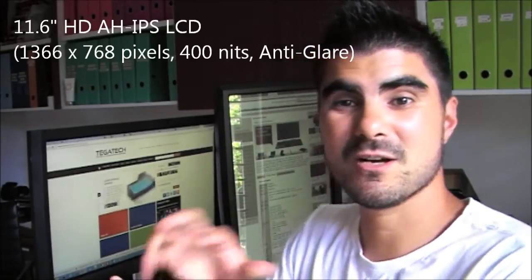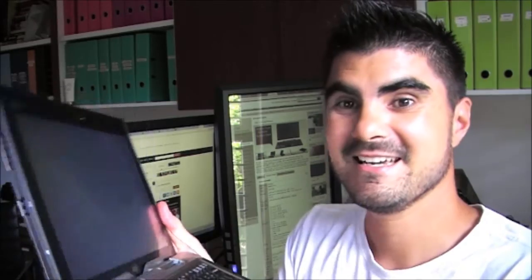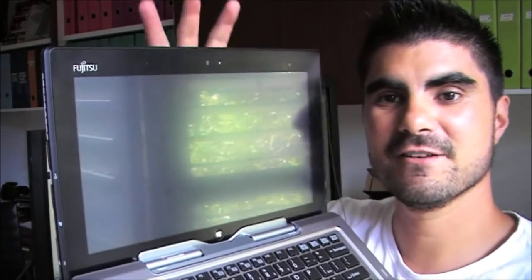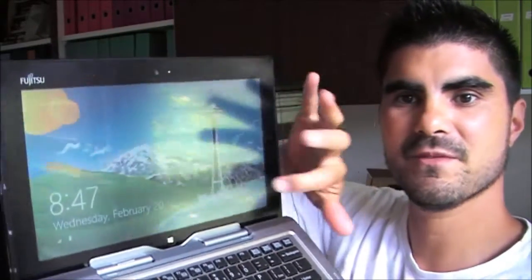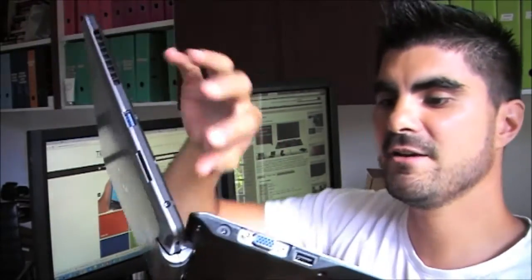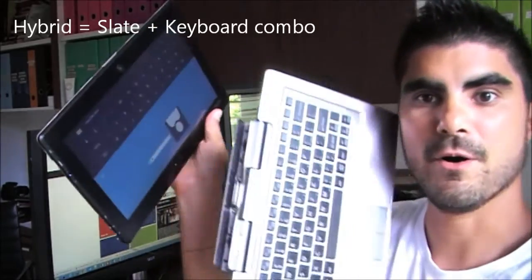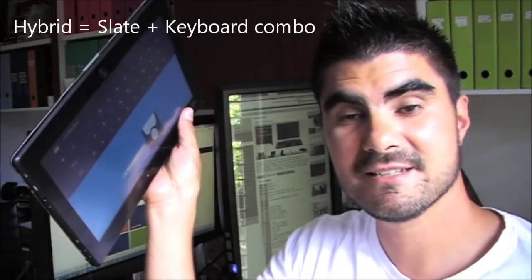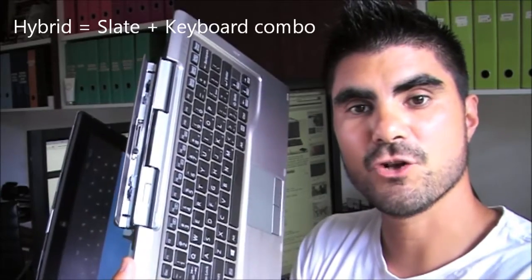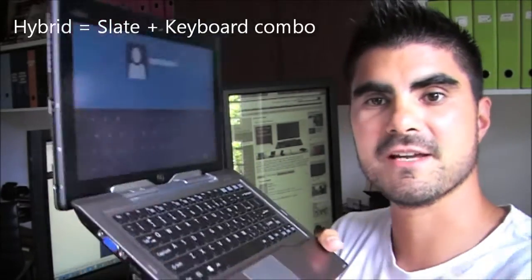What is a hybrid? It's quite simple. It's effectively a tablet computer with a touch screen and a keyboard, and also the ability to remove both. So you have slate mode, a keyboard for traditional notebook use, and hybrid by having combined both together in one machine.